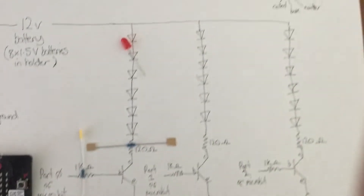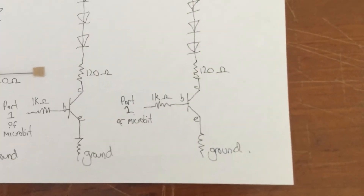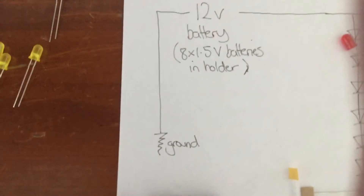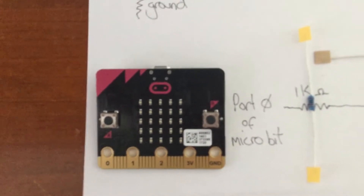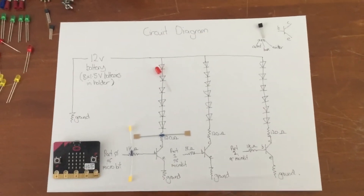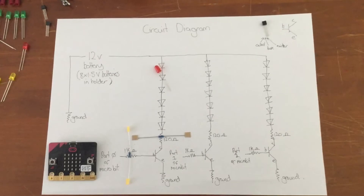Every set of six LED lights must go to a transistor, which then connects with a 1K resistor to the micro:bit — one to port 0, one to port 1, and one to port 3. The transistor then must go to ground. Each set of lights goes to ground. You'll also notice that the battery pack also goes to ground. The ground is on your micro:bit — ground is on the far right. You can see ports 0, 1, and 2, which are the ports that you will connect your LED lights to. If you get stuck throughout the process, come back to this diagram and make sure that you're putting your circuit together correctly.